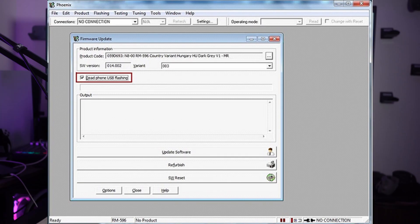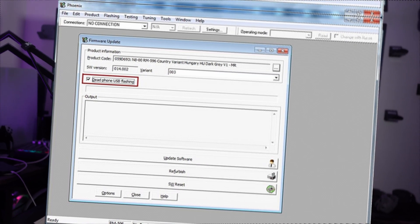In the Firmware Update tab or window, click the bordered button to select the targeted product code. Ensure the dead phone USB flashing box is checked and click Refurbish. Tap OK on the upcoming dialog box and wait for the flashing to complete.